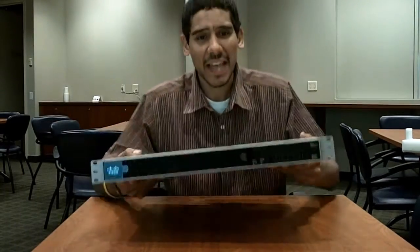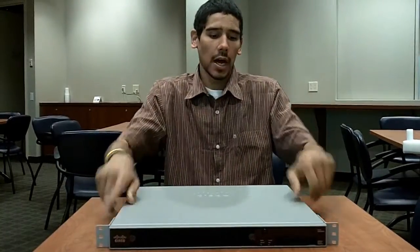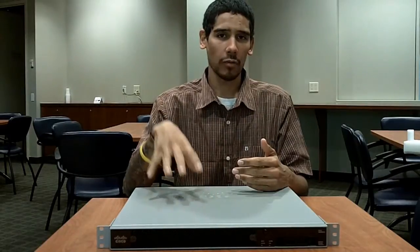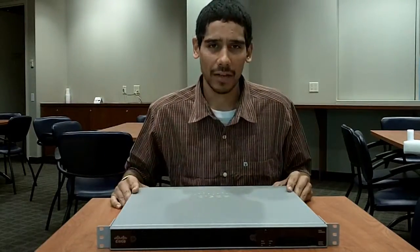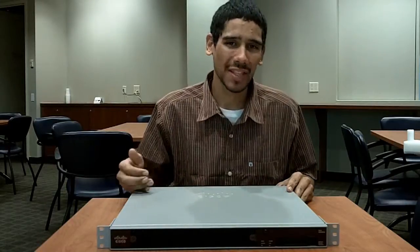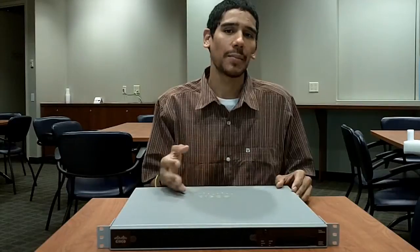I'm actually scheduled to set this up soon. We're going to try to place this in our infrastructure, test it out, and see how it works. If it works well, why bother testing SonicWall or Check Point? We'll just stick with the Cisco. The old SonicWall Pro we have, we're probably going to use it as a failover — it's always great to have a failover as a backup.